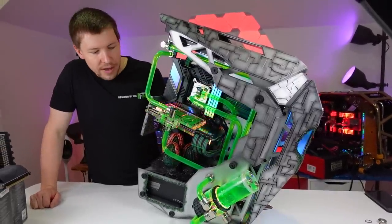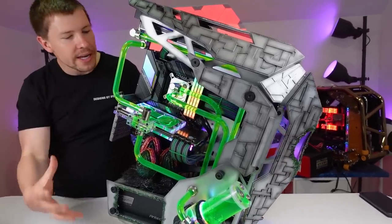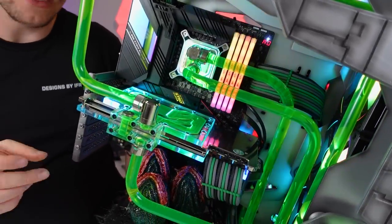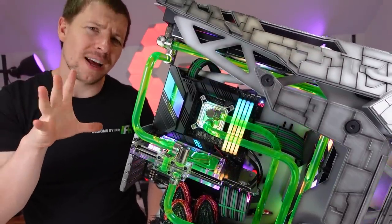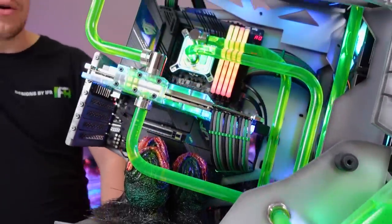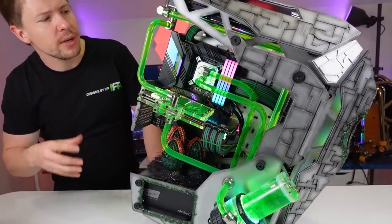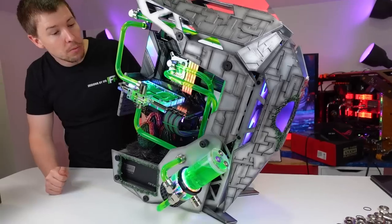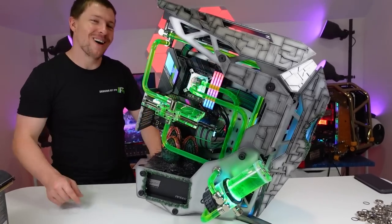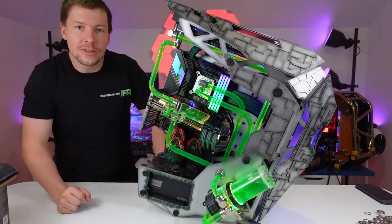We're super excited with the end result and we hope you guys enjoyed it as well. We've got the custom sleeved cables, full EK water cooling, an 11900K CPU inside, and an RTX 3080 Ti with the active backplate cooling — this is more for aesthetics because really only a 3090 probably needs the active backplate cooling, but it looks really nice so we ended up going with it anyway. Two 360mm radiators to cool this system. We're super happy with how it turned out — leave your comments below, we're keen to see if you guys like how this turned out. Thanks guys!